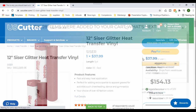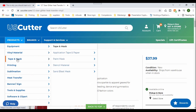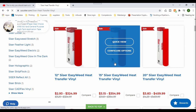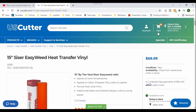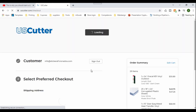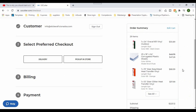I'm just going to close that pop-up. The last but not least will be the regular Siser EasyWeed vinyl, and I'm going to go back and use the 15 inch. I need to get 10 yards in the orange color. And if your order is over $200, you will get free shipping.